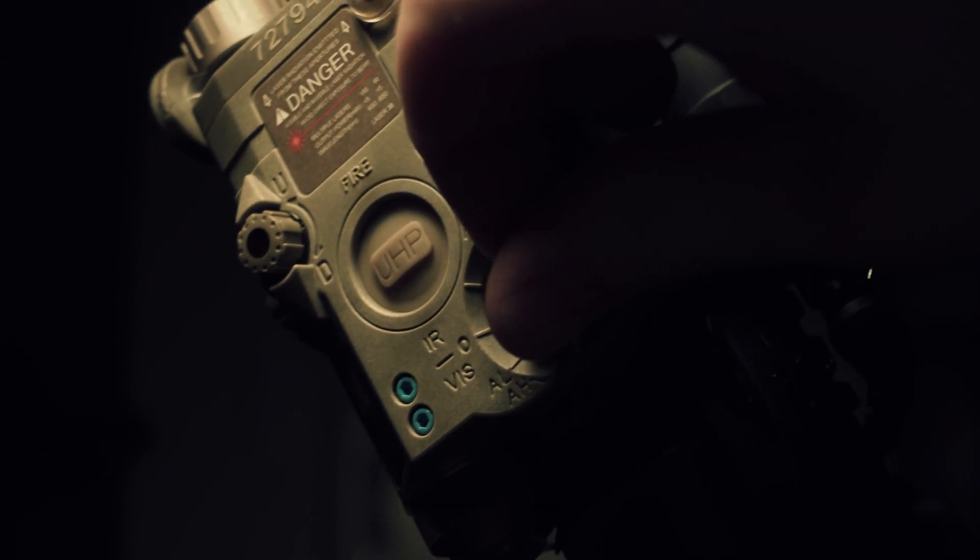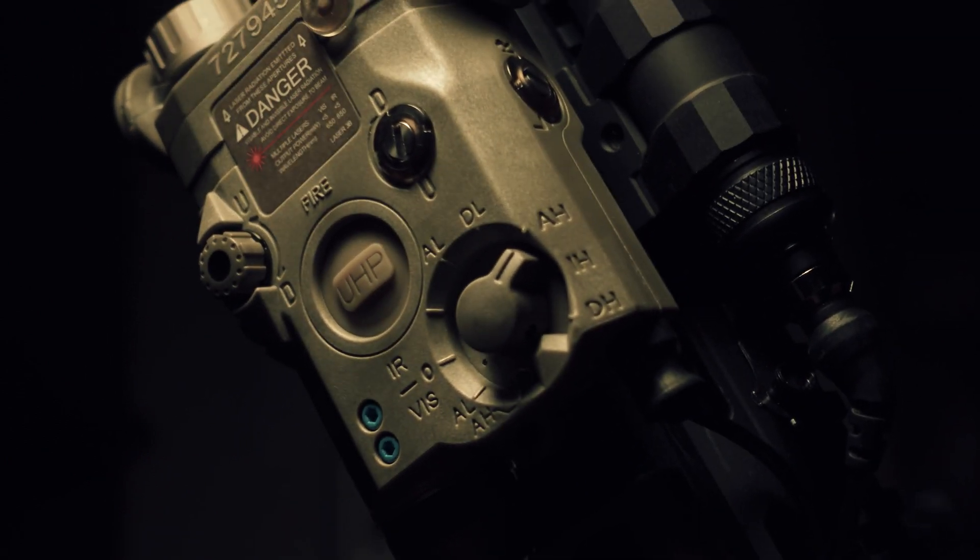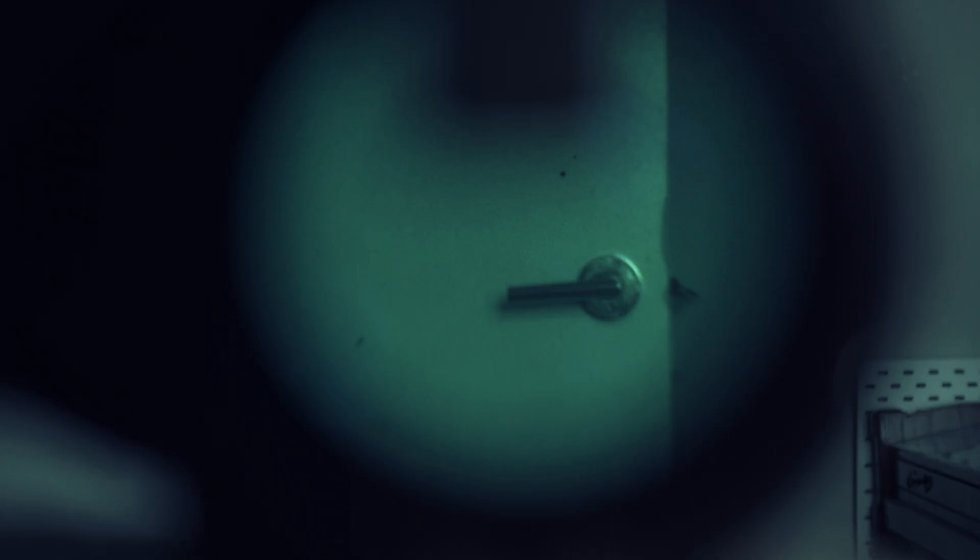Let's move on to high power aiming laser, which is one dot laser. Here we go — there's the high power aiming laser.